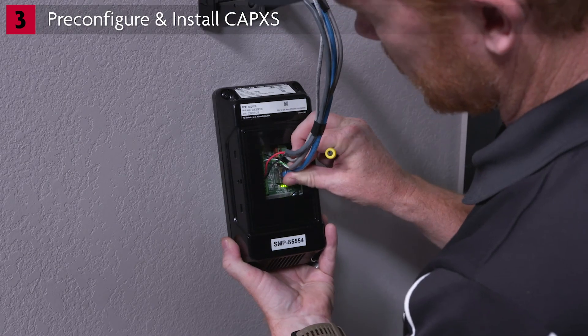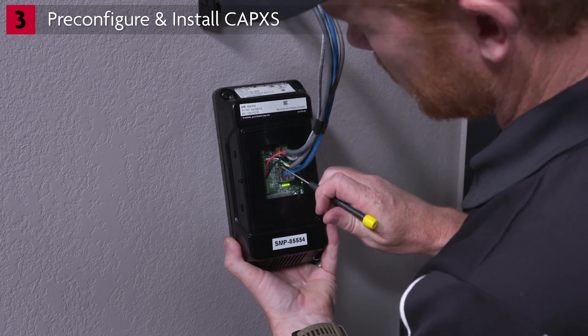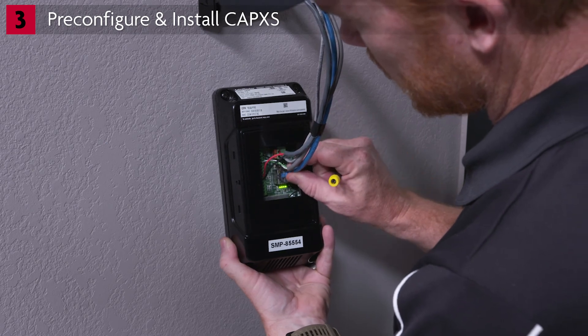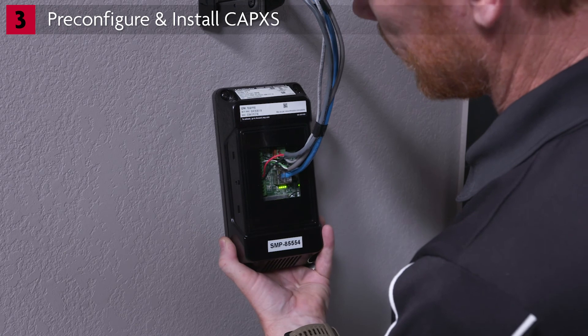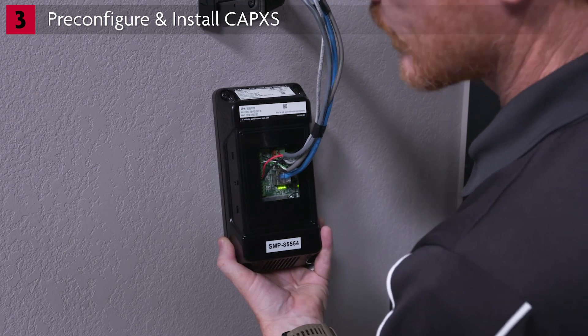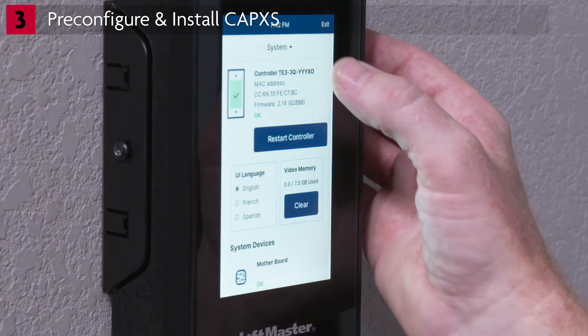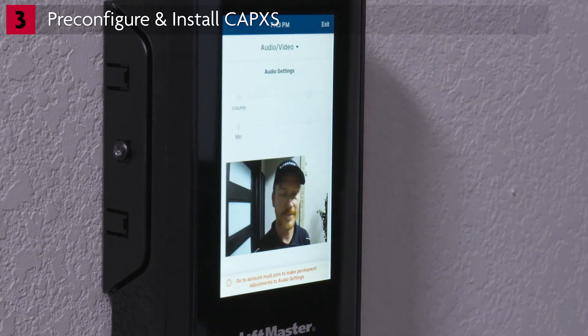If you're connecting using the Ethernet cable and the green LED is not lit, make sure the cable is firmly plugged in on both ends of the connection, and make sure that the router or switch is powered up. If the connection still isn't working, troubleshoot this with the assistance of the IT staff for the installation. Next, let's check the camera. Under the System menu, press the Audio Video button. You will be able to see the live feed from the camera.